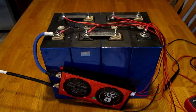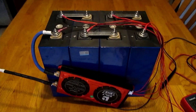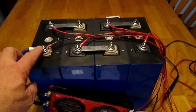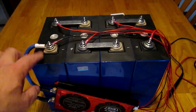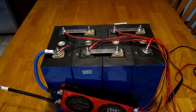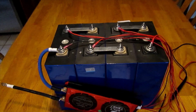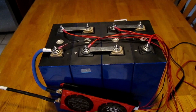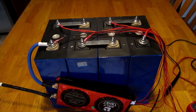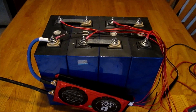I have finished attaching the BMS to the battery. Using M6 grub screws at 20 millimeters each, all stainless steel, gave me plenty of room to attach both the bus bars and the ring terminals for the connections between the BMS and the battery monitor. Things are looking pretty good so far.